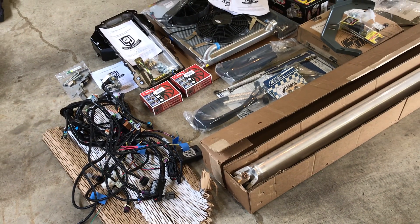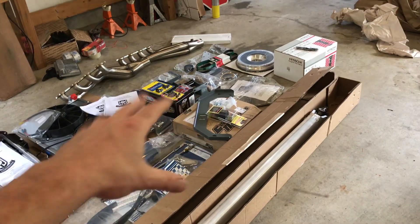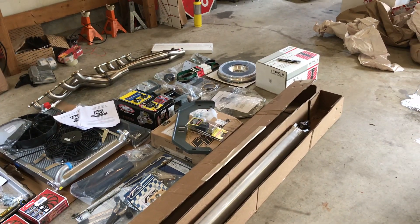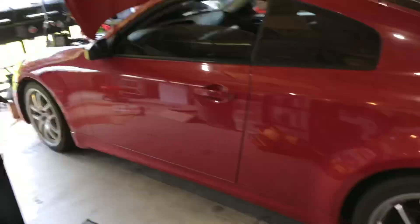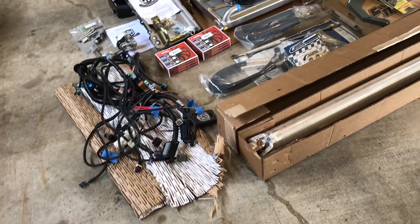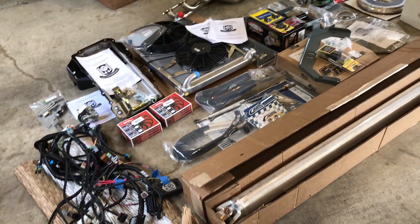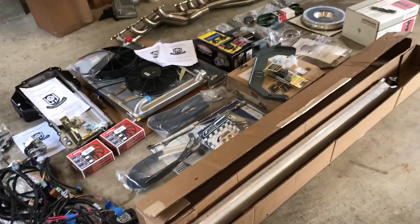I wanted to see how the other side lives — everything's already done for you. It's all quality components. Some of you are getting your minds blown right now. I'm almost done with the nitrous kit, the videos are coming along for that. I just wanted to show you guys the amount of stuff that comes in one of Steven's kits. Yeah, it's everything — and when I say it's everything, it's everything.